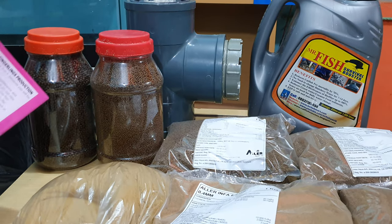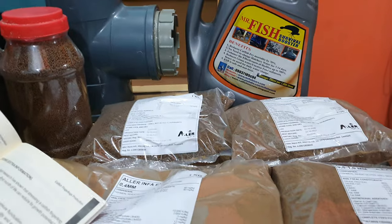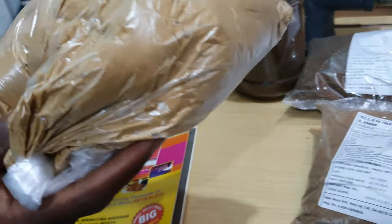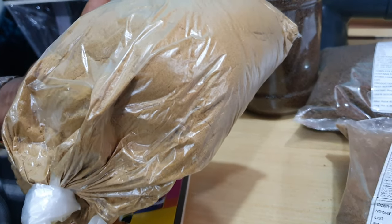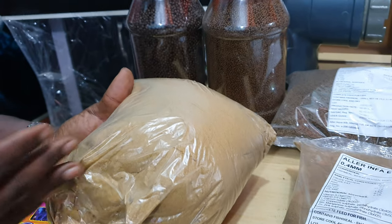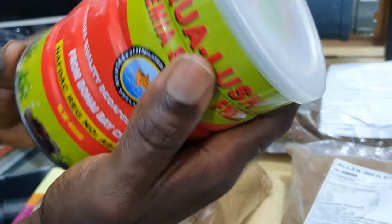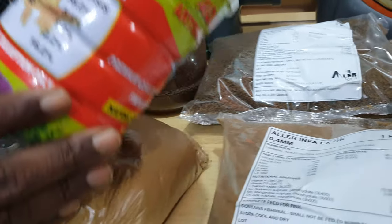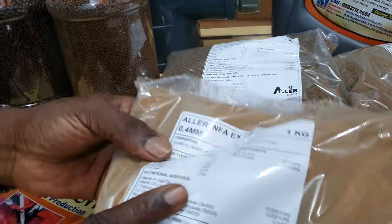From day one to day three you won't feed your fish, but from day four you start using the Artemia — from day four through approximately day seven to day ten. The alternative to Artemia is a 0.1mm feed, which is a high-protein imported option with almost the same component as Artemia. The protein content of the Artemia is about 58 percent. Fish need this high protein level until they progress to about the fourth or fifth week.